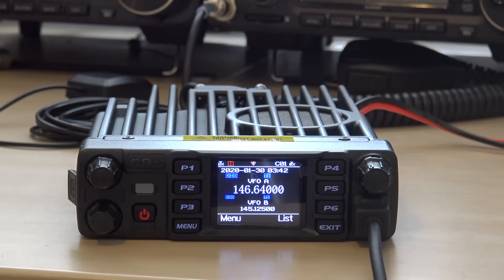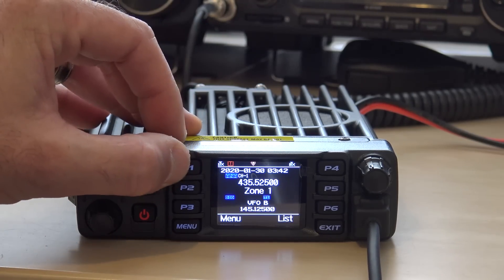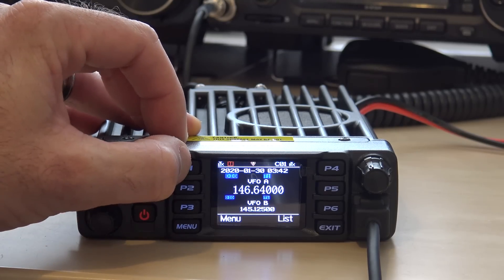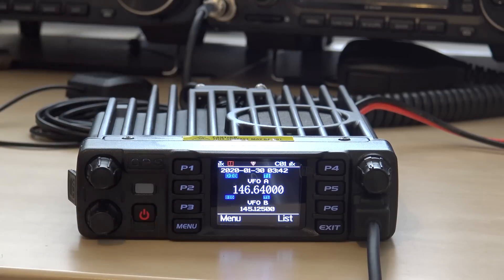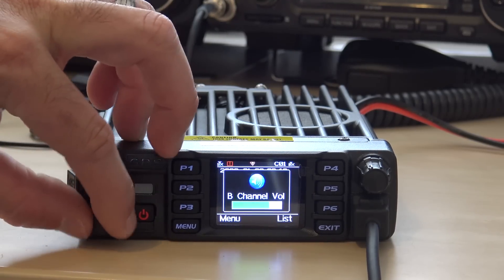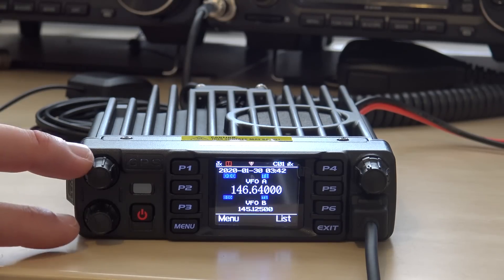I think this will be in my vehicle — I wasn't going to keep this radio, but I think I might eliminate one more radio in my vehicle and pop this in instead. You can switch between A and B right here on the front of the mic. Programmable buttons: P1, you can set analog, digital — set them for long press or short press. And dual volume controls for A and B VFO, plus your frequency or channel selector.